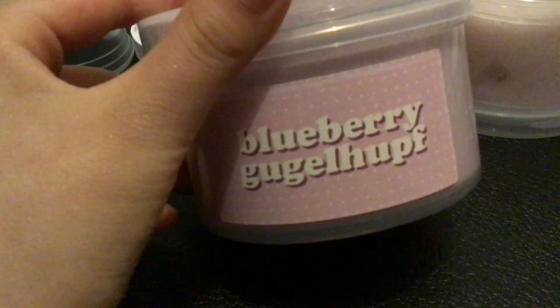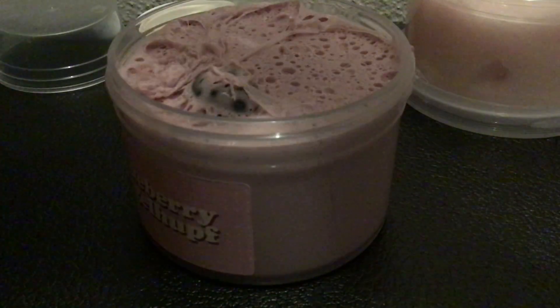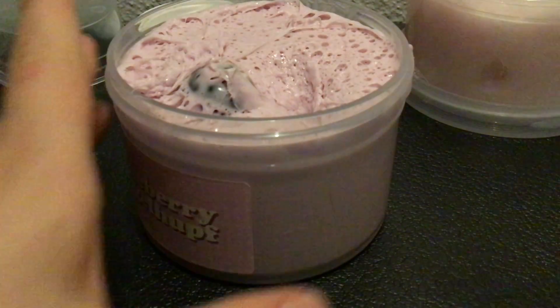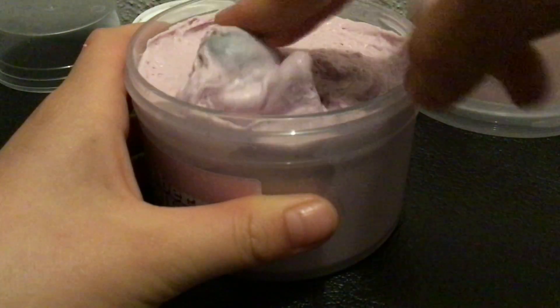This is Blueberry... I totally butchered that name. It's a DIY clay slime by Rickson — mix it in. You can also watch that video. Just look at my discography and subscribe. It's a super cute realistic blueberry slime.